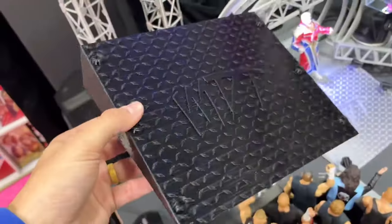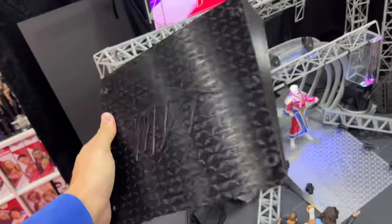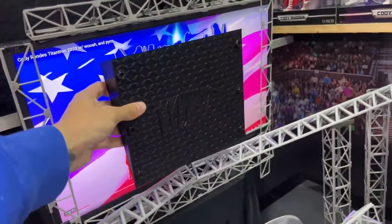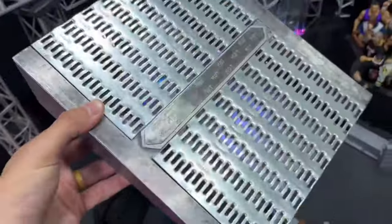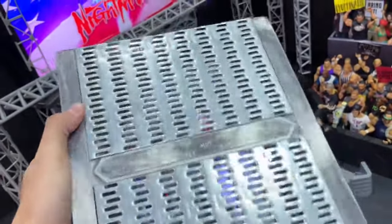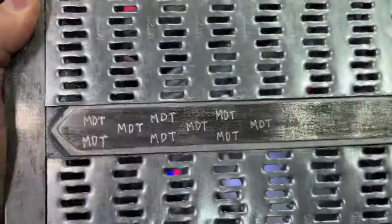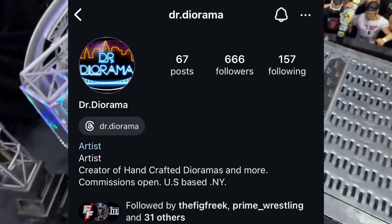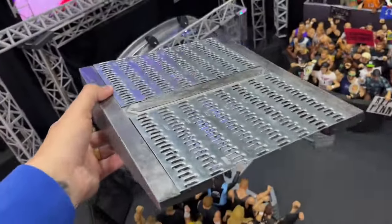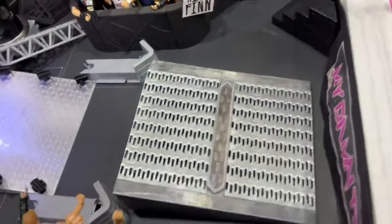There are two different ramp setups. The 3D printed version has the MDT on it with steel grating. He also printed a black version — I might give that one away or do something cool with it. Then my man Dr. Diorama on Instagram hooked me up with this custom stage ramp, which is insane — it's got actual metal in it, steel grating, and even has the MDT sketched in. This one is even bigger than the other; just look at how massive it is.